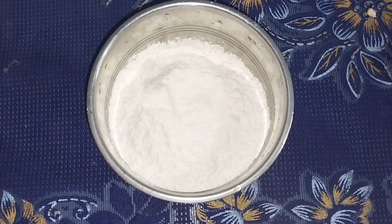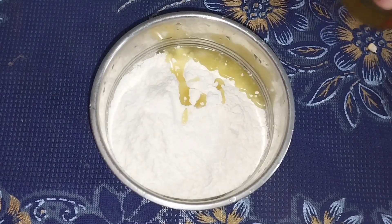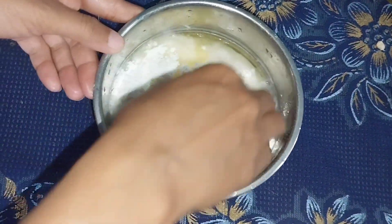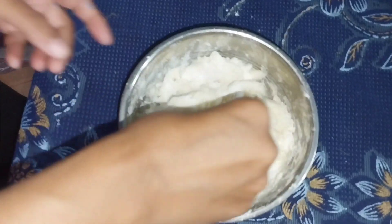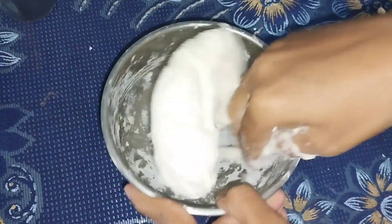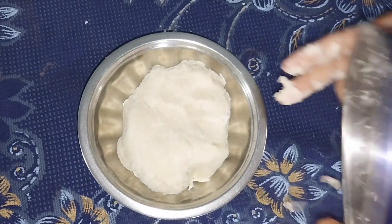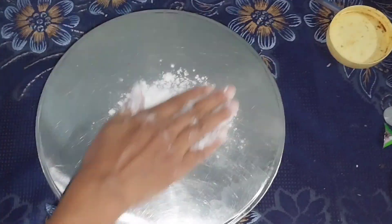First, I will add half a pinch of salt. I will add a tablespoon of oil. I will add a mixture of water.